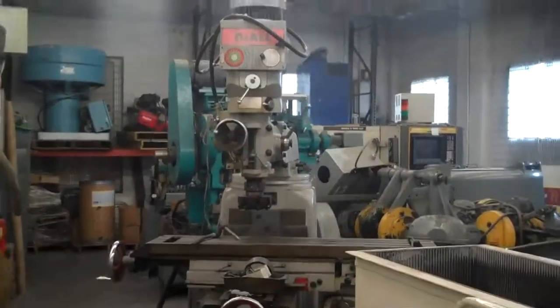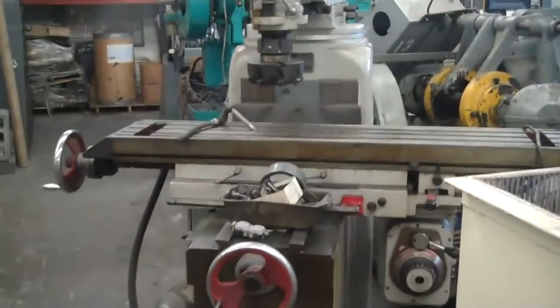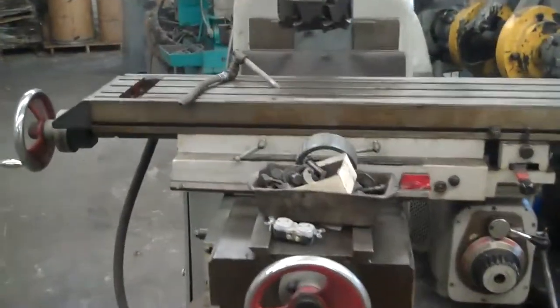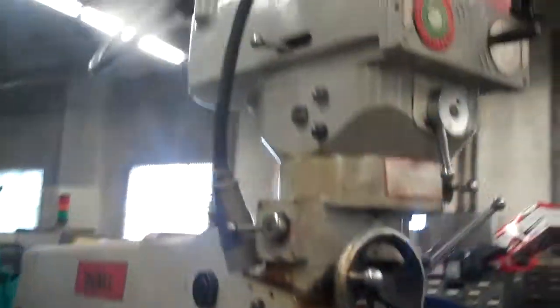There's a nice heavy-duty do-all milling machine. Variable speed. It's built like a Bridgeport Series 2 machine. 50-inch table, power feed on the table, X and Y.